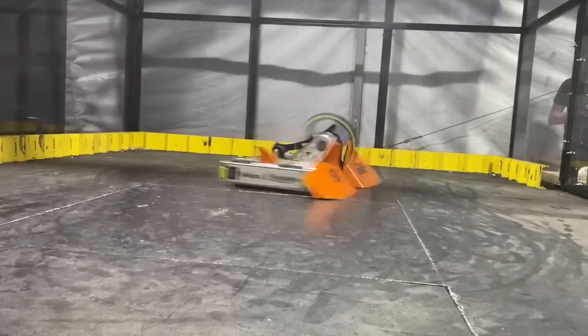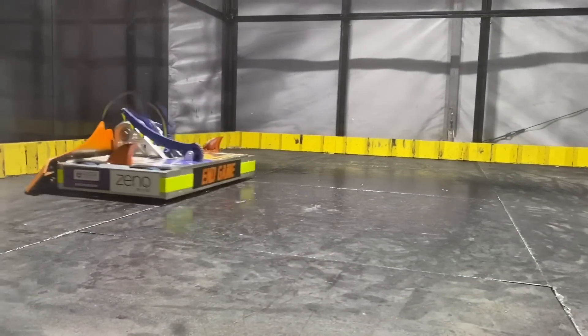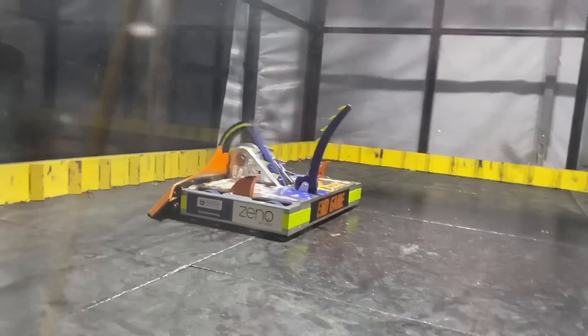We are honored to be presenting today the secrets of In-Game, a highly anticipated video here at the Builder Blog. In-Game is one of the only robots to win both the Giant Nut and the Golden Bolt, and we're dying to know how they did it.